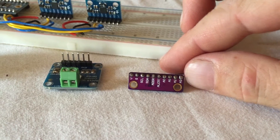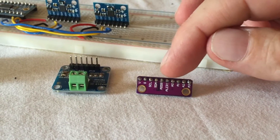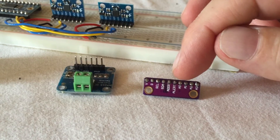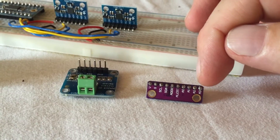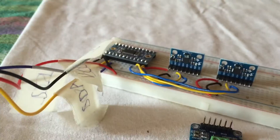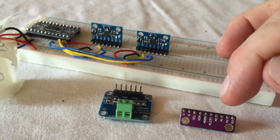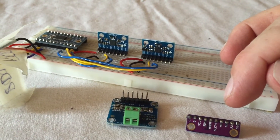The last one here is a device that measures analog values — it has four different analog inputs. You can use it for example for finger sensors or something like that. It also has the problem that it doesn't have many different addresses to choose between, but using the multiplexer makes it much easier to use.